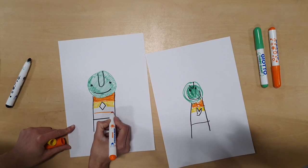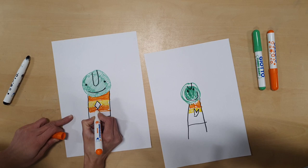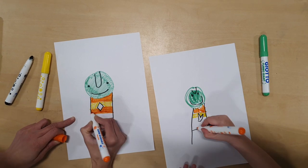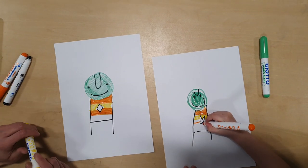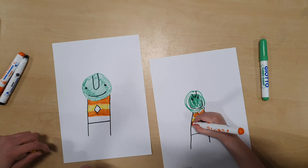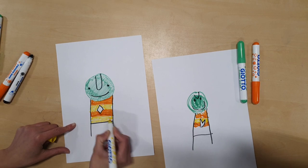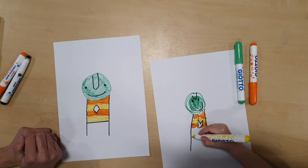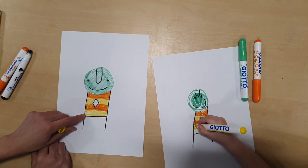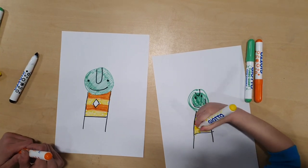Next we go for an orange stripe again and you colour that in. Then the last one is yellow again — you colour the yellow bit in. Do you notice anything about his t-shirt? It's a pattern, isn't it — orange, yellow, orange, yellow — we've got a pattern! Well done, you did really good colouring.